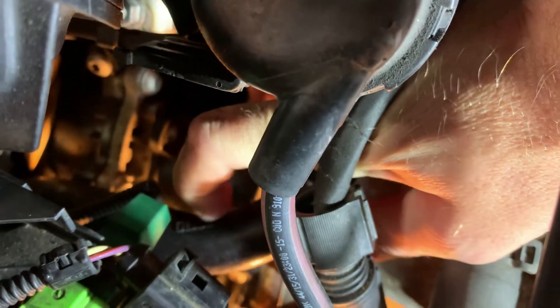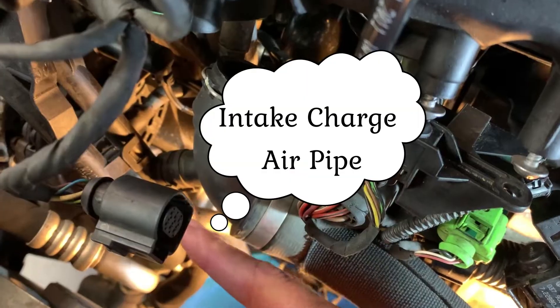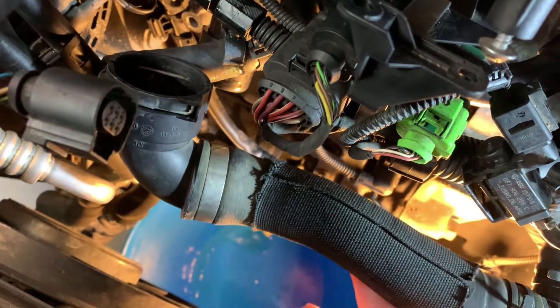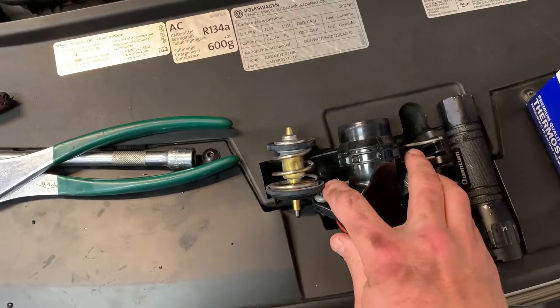You have to remove the coolant line to pull this back, but you can pull it up enough to inspect the belt — and the belt was fine, so the water pump is turning as it should. I also removed the air plenum that comes from the intercooler, which gives you access into this area. There's the top of the radiator hose here, and another hose that goes down to the bottom of the radiator.